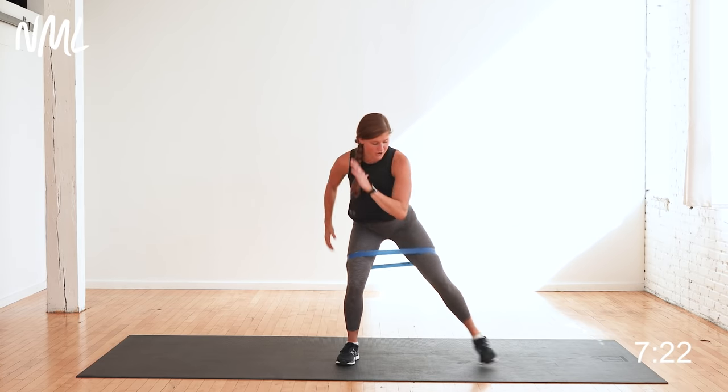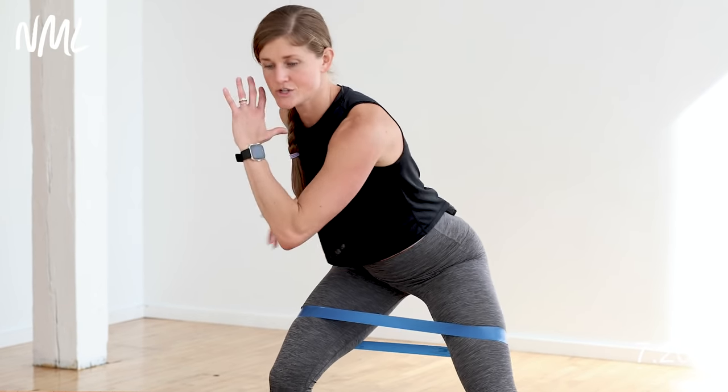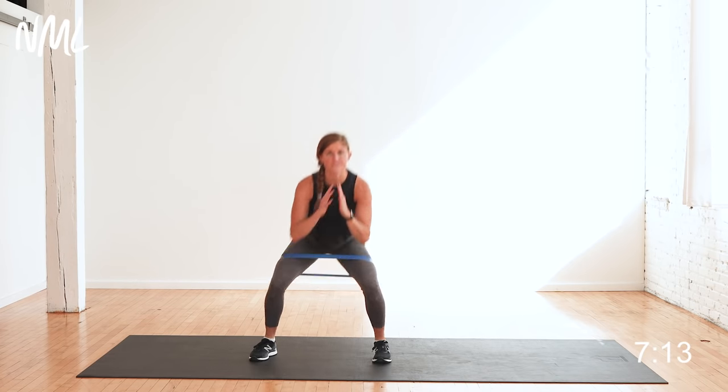Stay low on that standing leg, tapping out to the side. Come on, finish — four, three, two, one. Walk it out. Now we're just gonna put it together and go side to side squat — right together, left together.